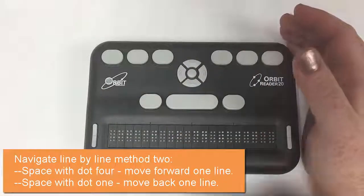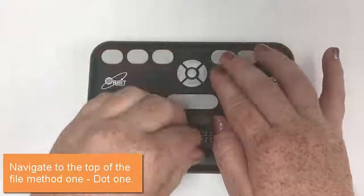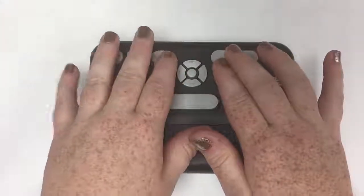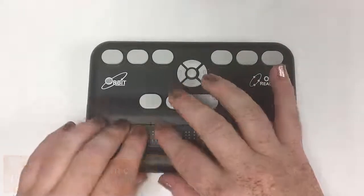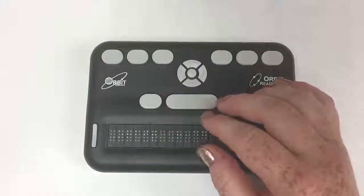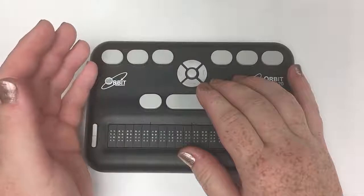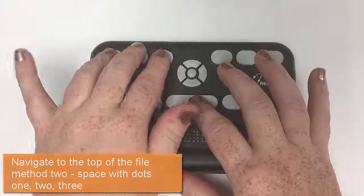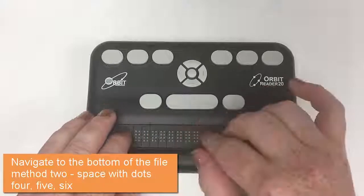To go to the top of the file with the Orbit, there are two options. You can do the Orbit way, which is simply dot one to go to the top, or dot four to go to the bottom — and yeah, that really went to the bottom, amazingly fast. The old Refreshable Braille commands also work: chord one-two-three takes you to the top, and chord four-five-six — or space four-five-six — will take you to the bottom.